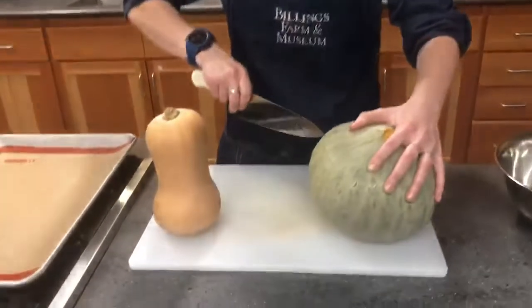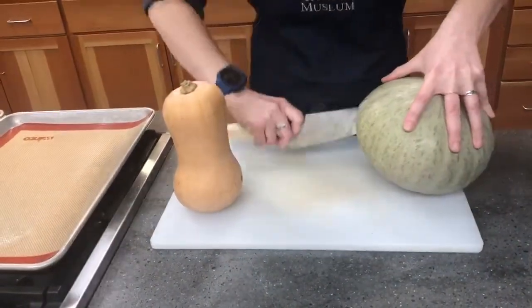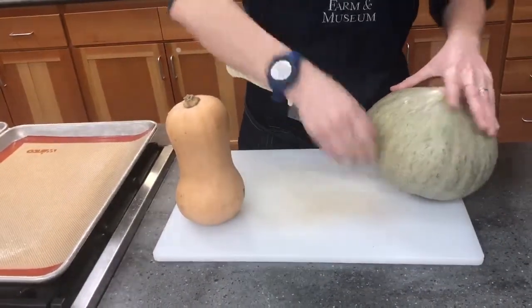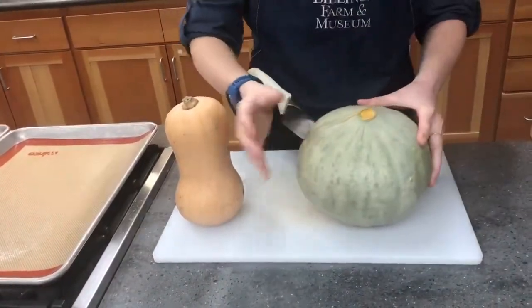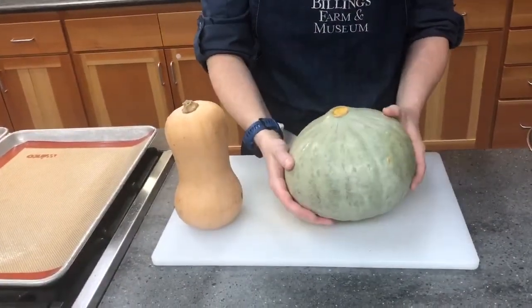Now since Hubbard squash has a thick skin, it's a little bit more difficult to cut than your butternut squash. What I like to do is have a very sharp knife, stick it in the squash, and then slowly rock the knife a little bit, working in small parts all the way down and around the squash so you have two halves.